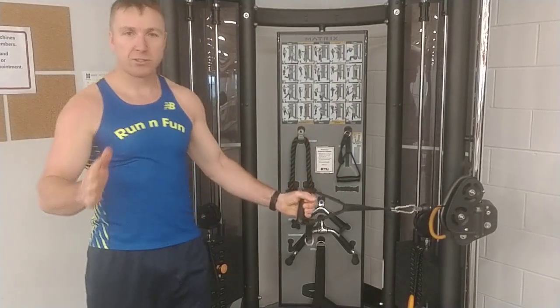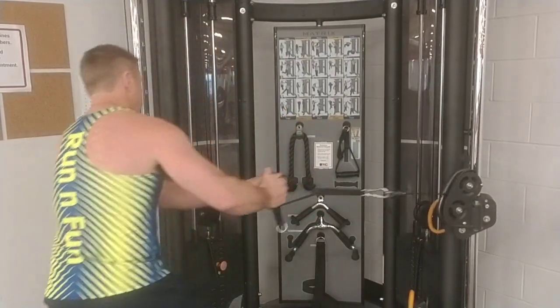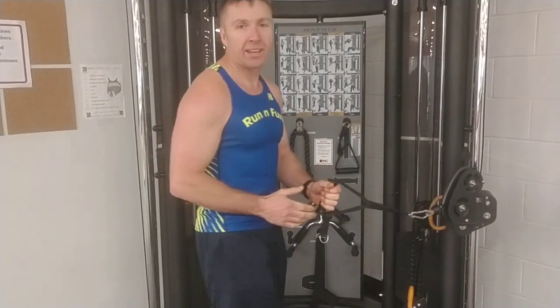Make sure you do both sides, so you do ten sets on both sides. Like that. And that's an easy workout to help you start your snowmobile.